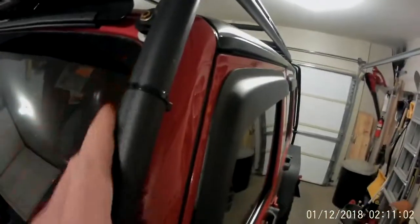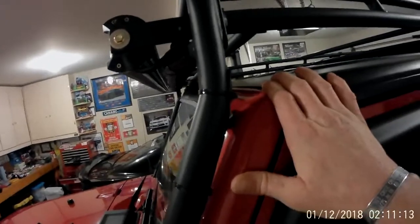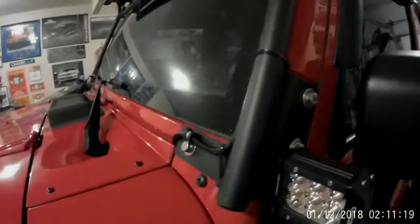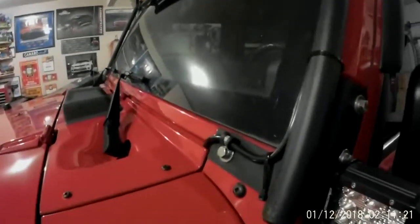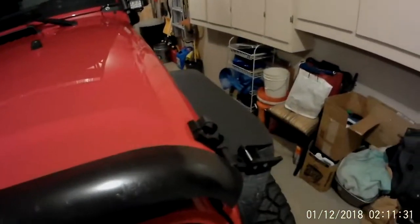I ran the wire down the A-pillar. I'd recommend running the wire on the outside — if you try to route it through your roof down the inside, it can create a leak. So I routed it down the inside and then into the cowl, the front cowl goes in here, and then came right underneath the hood and wired it right into my S-Pod.